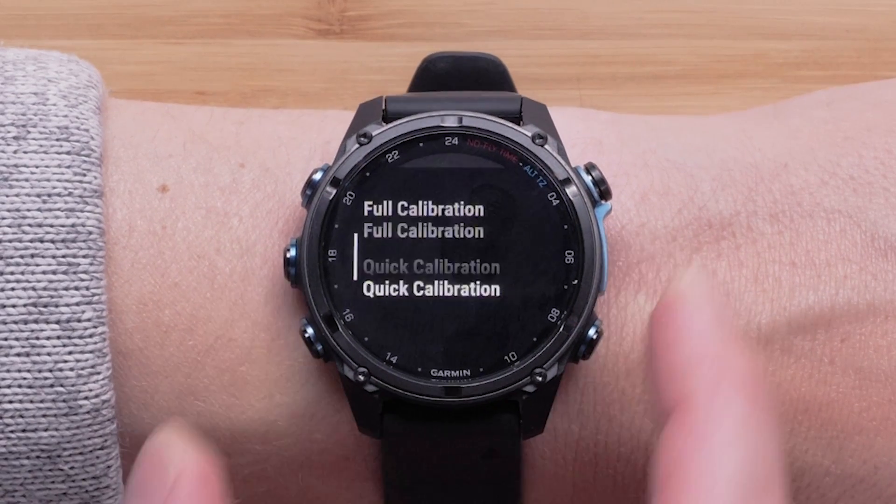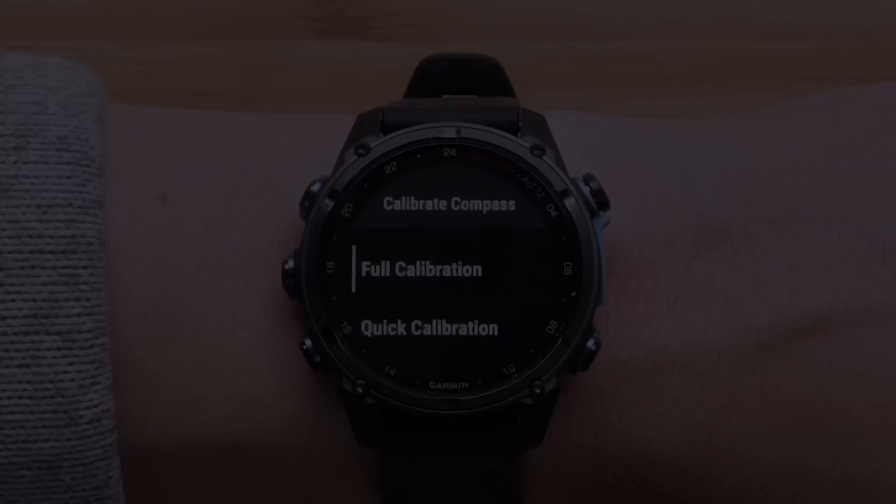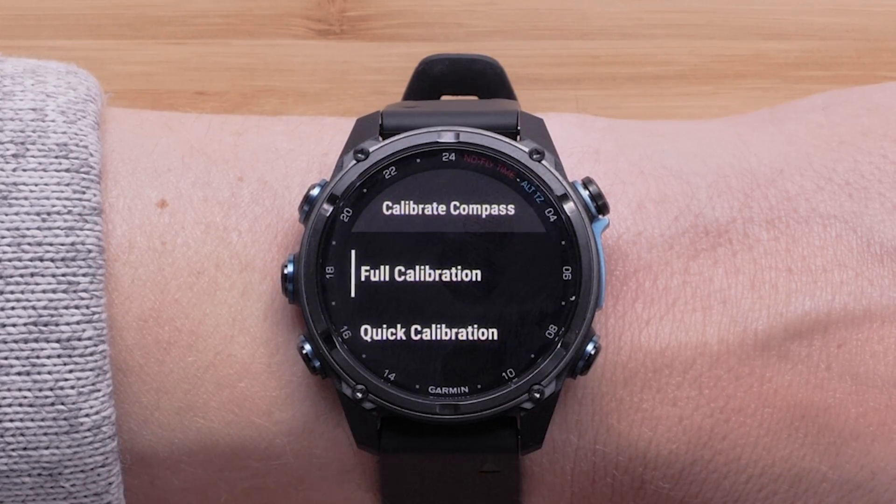Your watch will ask you if you want to complete a full calibration or a quick calibration. A full calibration provides better accuracy for diving by giving you a deep calibration by rotating the watch throughout all orientations, while a quick calibration works great for all other activities and use cases. For this video, we'll be selecting full calibration.